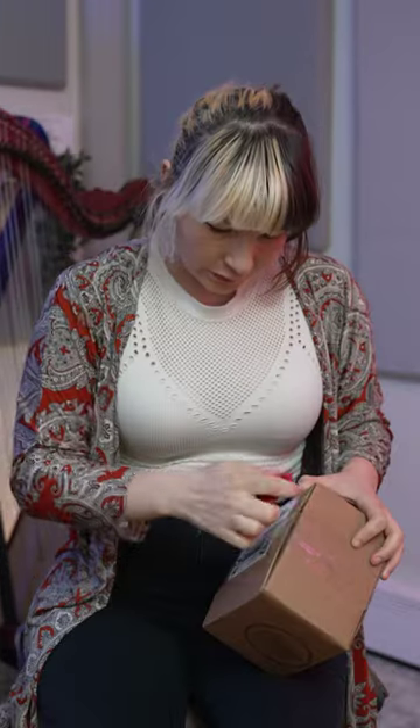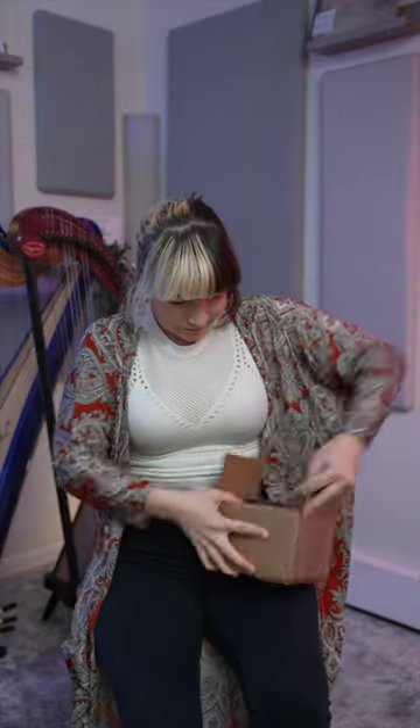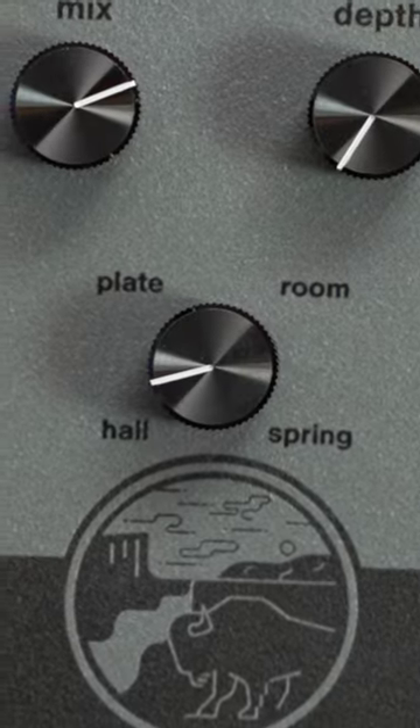New pedal day. I often feature a lot of complicated pedals, but sometimes it's nice to have things that are a bit more simple. We got the Native Audio Buffalo Days. It's a reverb pedal with four different kinds of reverb. It looks really easy to use. Want to try it out?